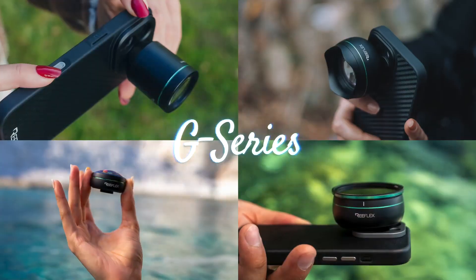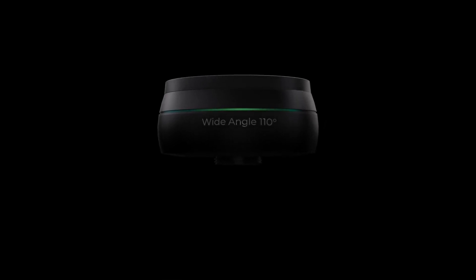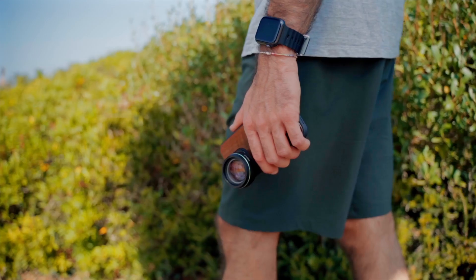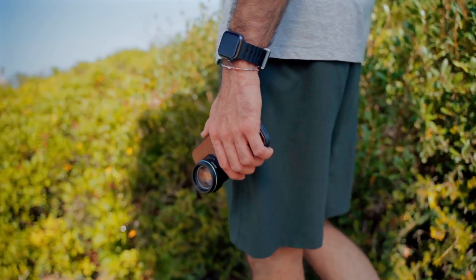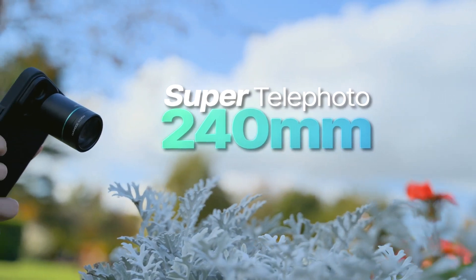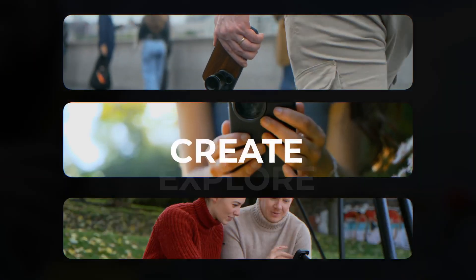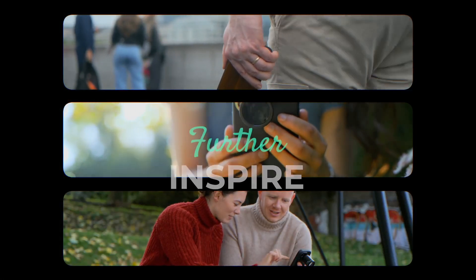The super telephoto joins our current G Series lens collection. And since they were launched last year, I've watched hundreds of mobile photographers capture thousands of stunning images with them. I can't wait to see how they take their mobile photography to the next level with the super telephoto. So let's explore, create, and inspire further than ever before.